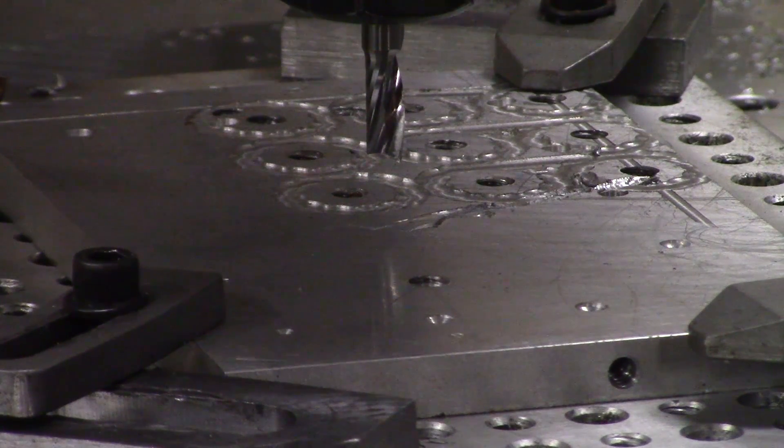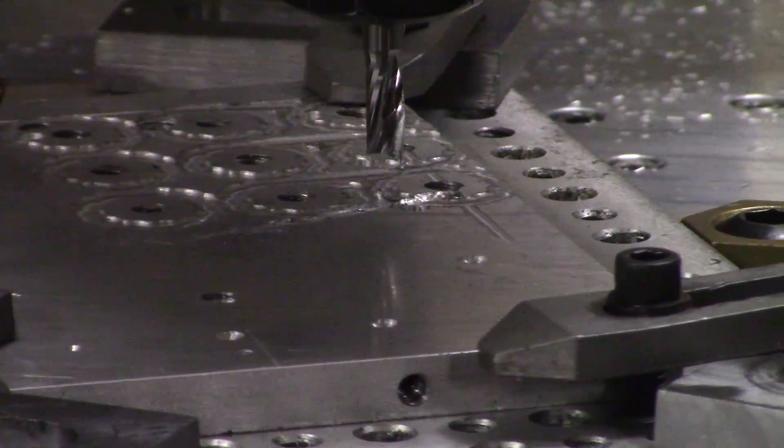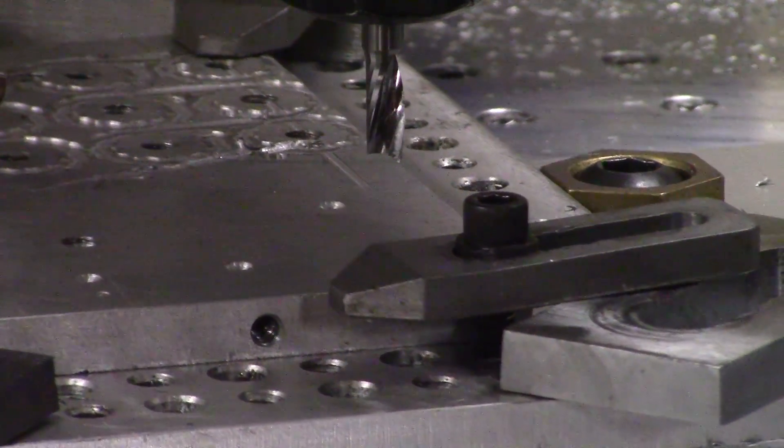I'll be using a single flute polished carbide mill from Amana. I have the RPM to run it at a reasonable speed and the huge single flute is great for chip evacuation.